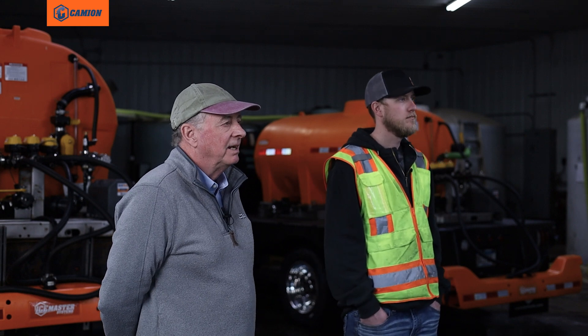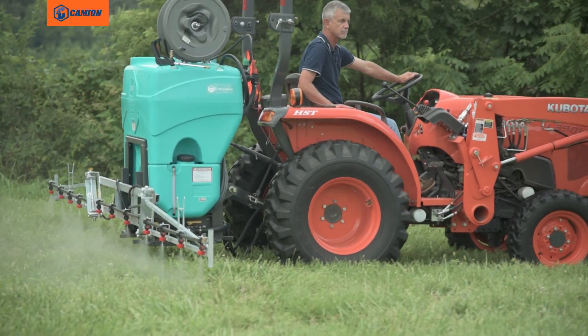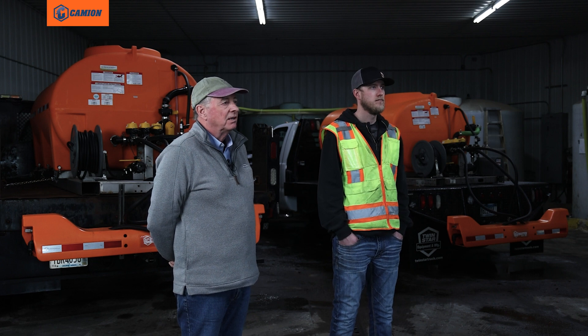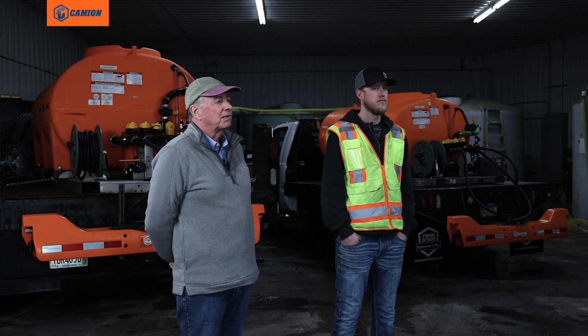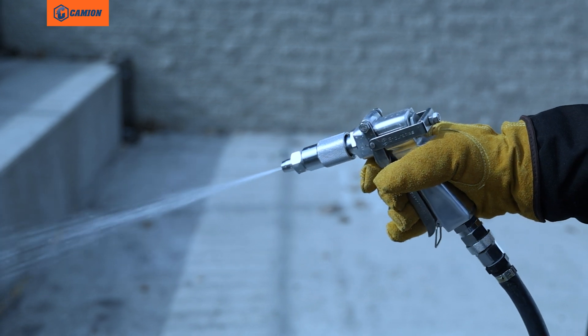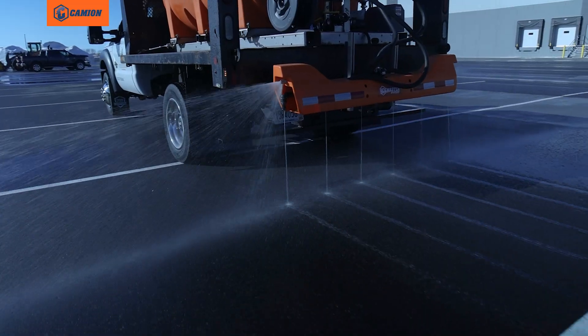That's an easy way to calibrate — a great way to get started. The only point I would make about using a summer spray unit in the winter is you're probably going to have to replace that pump going into the following summer because of the application of chlorides in that pump. But it's a very cheap and inexpensive way to get started — just use a spray gun with a lawn and garden hose, and you're in the brine application business.